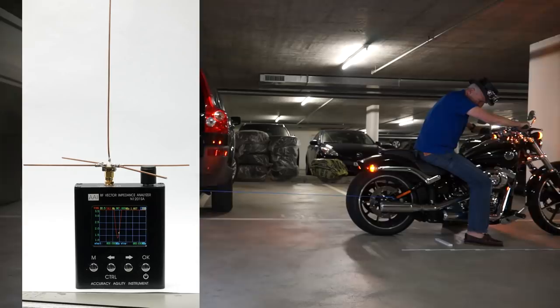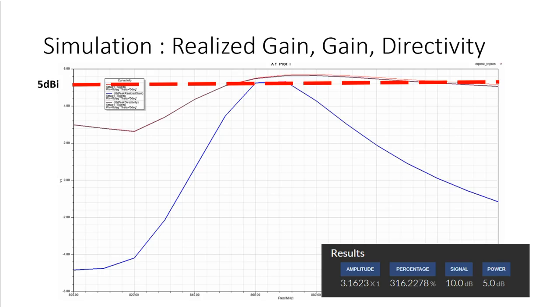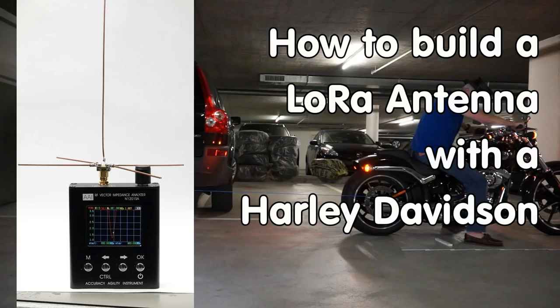One of the most discussed topics for LoRa is antennas, and everybody wants to have a good one, especially for gateways. Today we will build a collinear antenna which promises a gain of 5 dBi, which is a factor of 3 for the sending power as well as for the receiving sensitivity. These collinear antennas are still omnidirectional, so your gateway can receive signals from all directions.